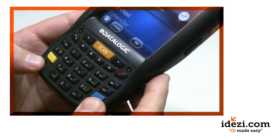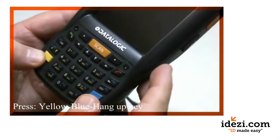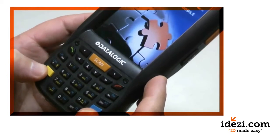First we press the yellow, then the blue, and then the hang-up key, which has an image of a red phone. That is a warm boot.